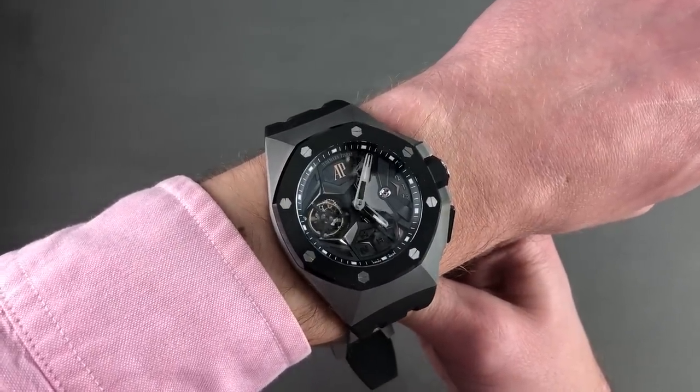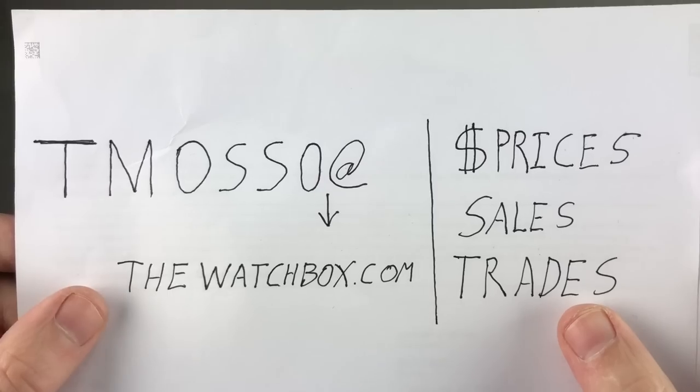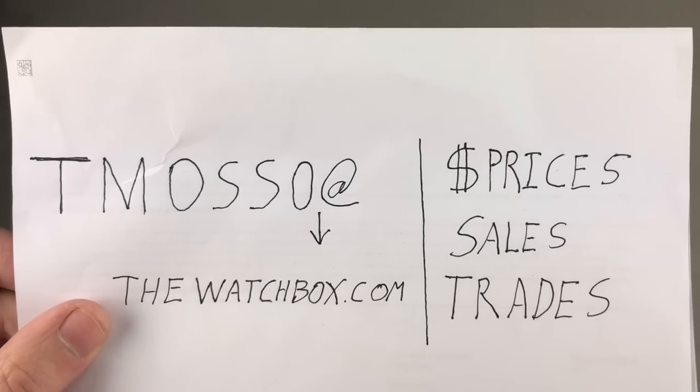Email tmaso@thewatchbox.com for your questions about buying any of the watches you see here. Everything you see here is for sale on our website. Reach out to me directly — names, references, and prices are in the description below. Tim out and thanks for logging on.